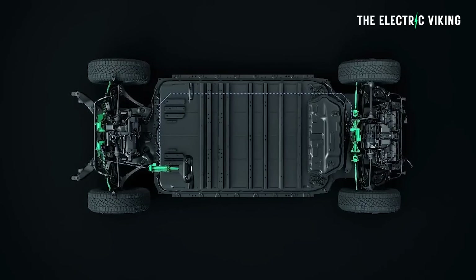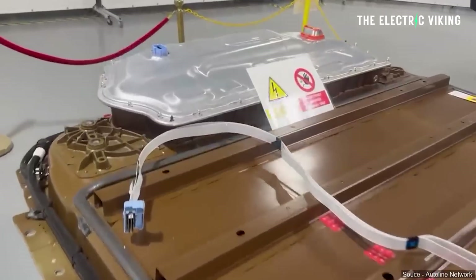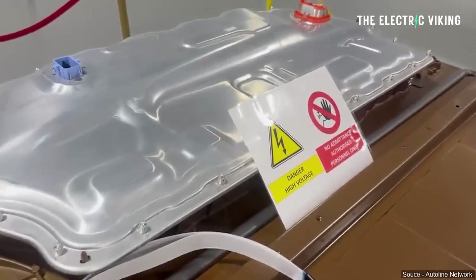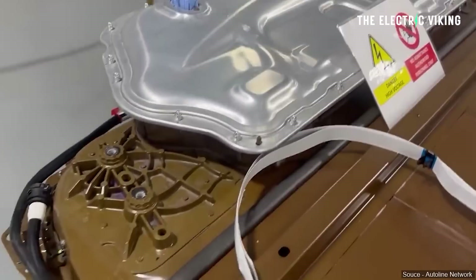This new info we have about the Cybertruck is kind of interesting because it comes after we've just learned that the Cybertruck actually has wireless charging built in. The Tesla Cybertruck is wireless inductive charging ready — as in you can use it straight away for wireless charging.